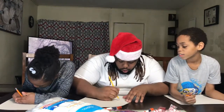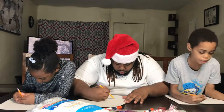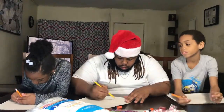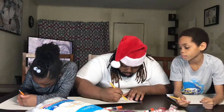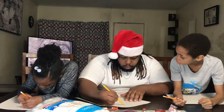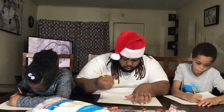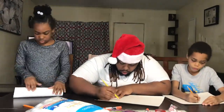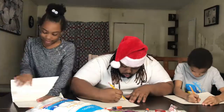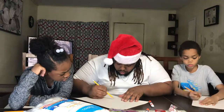Reindeer, snowman, Santa Claus, Christmas tree — they're done for the night.